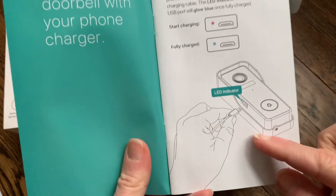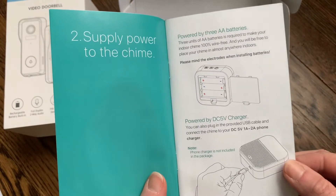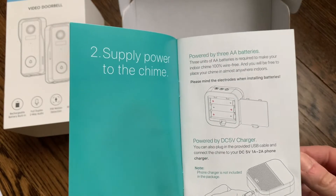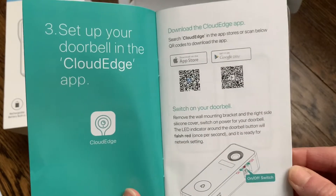It shows a little bit about how to charge the battery when you first open it, how to power the chime so that it works as an actual doorbell — it does need regular batteries. AA batteries will work, and it shows you how to set up the doorbell in the cloud. There's a QR code so it makes it really easy.